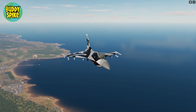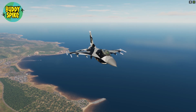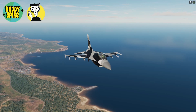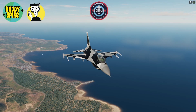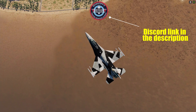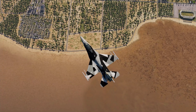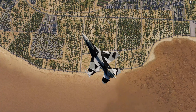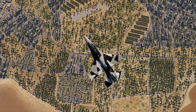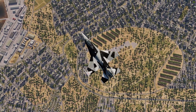Hey there fellows, Buddy Spike here. This is the first video in a series called 'How to Cold Start for Dummies' in DCS. In this video I'm the dummy, and my special thanks to Quantify for helping me cold start this beautiful F-16 Viper. This is the first time I will ever cold start a high fidelity aircraft in DCS, so my noobness was off the charts. Enjoy the video fellows.